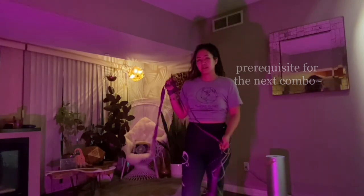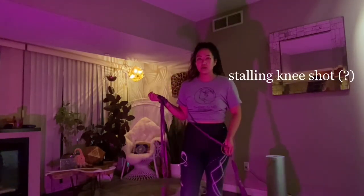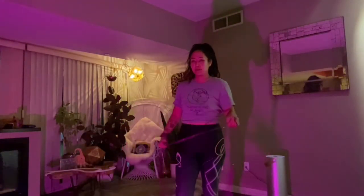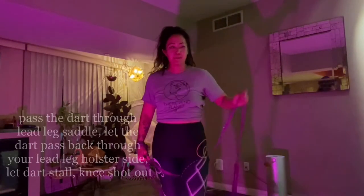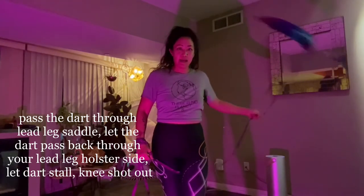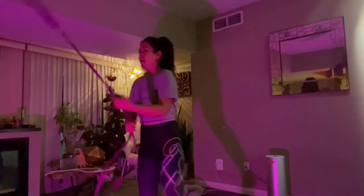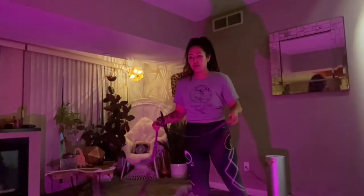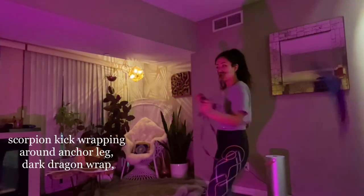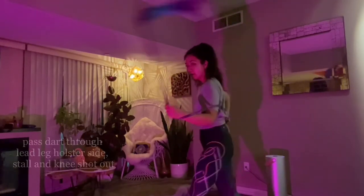Another combo that we went over involves one of my favorite moves of all time, which is kind of this knee shot stall thing — I'm actually not really sure what to call it. So for that move, you're going to pass the dart on your saddle side, and then you're going to come back on your holster side of your lead leg, and then as it stalls in the middle, knee shot out. So you can do this with a scorpion kick that wraps around your anchor leg — scorpion kick, and then you can go into dark dragon, and then stall out.